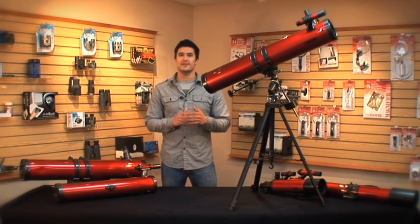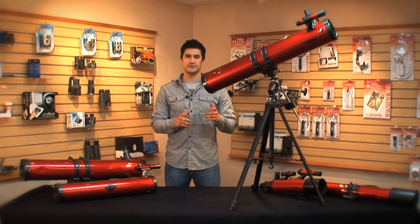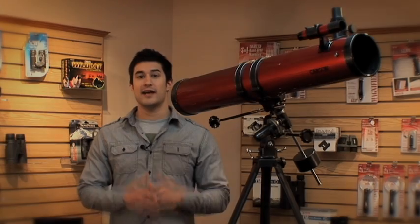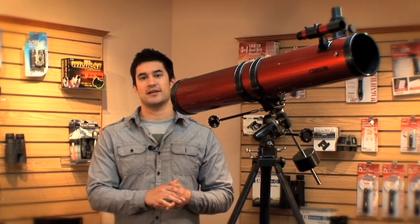Hey guys, this is Doug from Carson, and today I'm going to talk to you about the RP-300 Red Planet Telescope. The RP-300 is a high powered reflector telescope that comes with a weighted equatorial mount. As we've mentioned in our previous videos, reflector telescopes give you the highest quality image for your buck. This is because of the large aperture size.